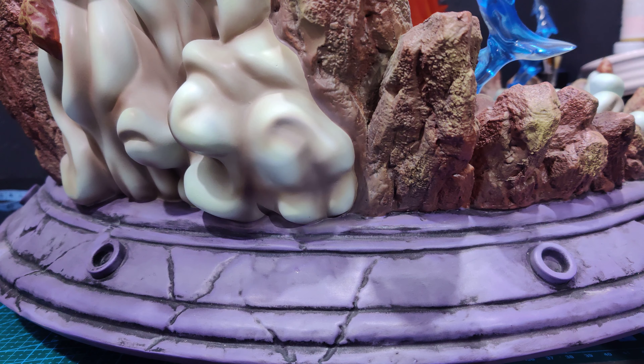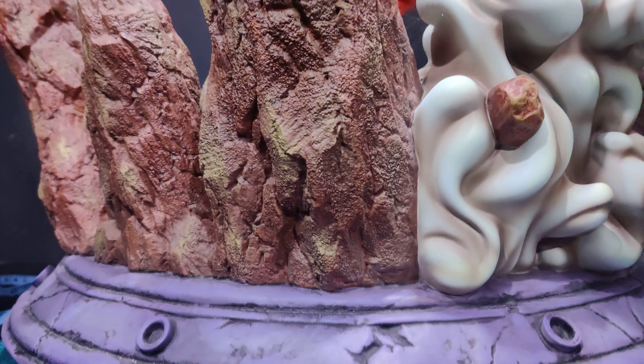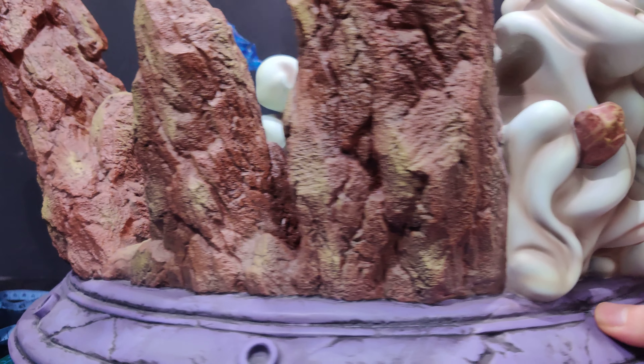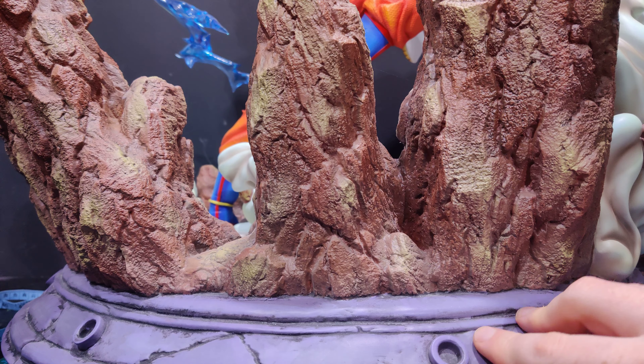It looks okay — the statue is more than fine. For the price you really can't complain. If this were a $1,000 to $1,500 custom piece with shipping on top, then yeah, you could moan a little more. But as it stands, let's move up from the purple base.